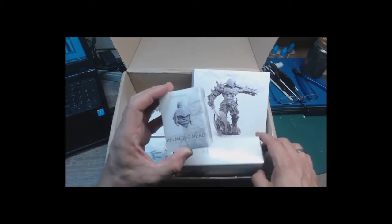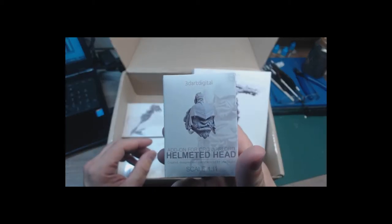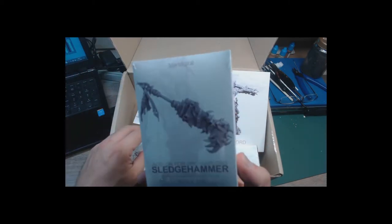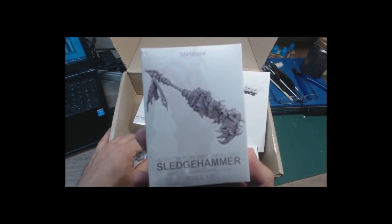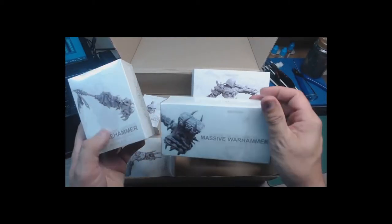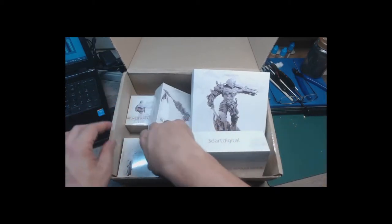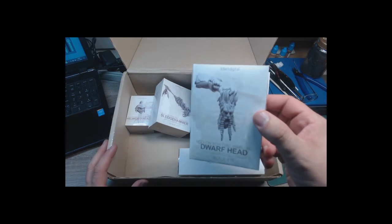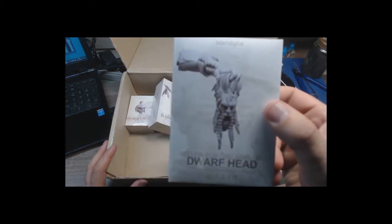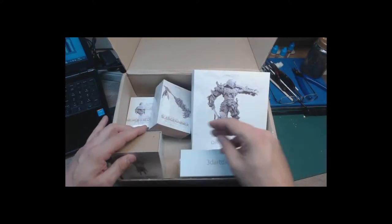There's an alternative head, the sledgehammer, so I still need to decide whether to use the sledgehammer or the huge massive warhammer — I'm probably going to go for the warhammer. And there's an alternate hand with a dwarf head in it. This is definitely going to be used.